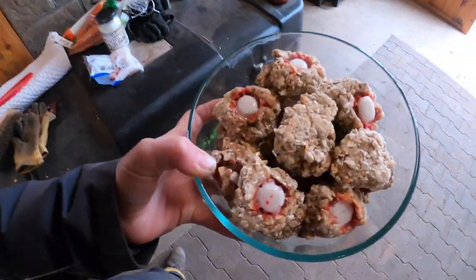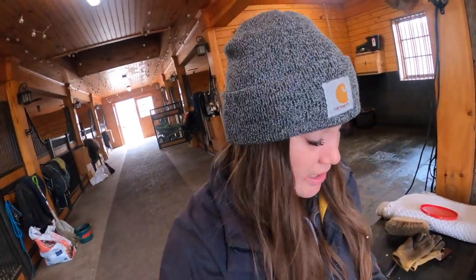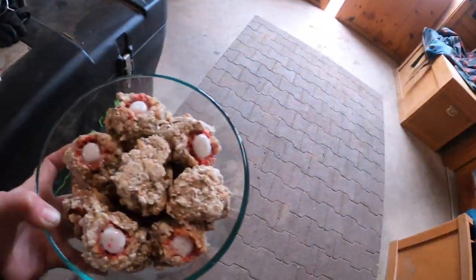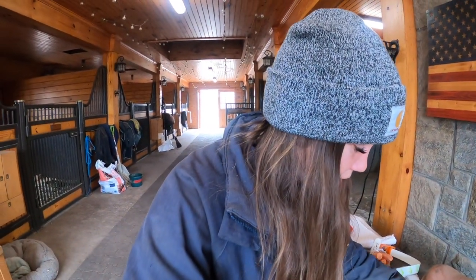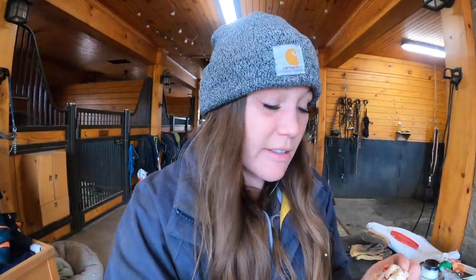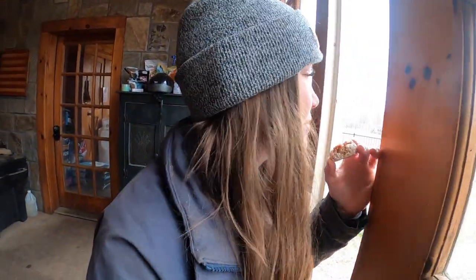I'm going to pack these up and take them to the barn for Doppler's birthday. It's Wednesday the 17th - St. Patrick's Day - and Doppler's birthday, so I brought the homemade cookies to try. Plot twist: the peppermints melted a little bit. Apparently I should have waited longer for them to cool. But the cookies are still intact, just a little less pretty. Now to test and see if Doppler likes them - if not, his friends are going to make out like bandits.